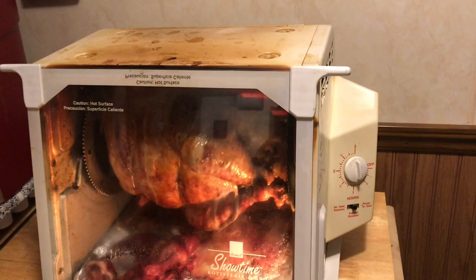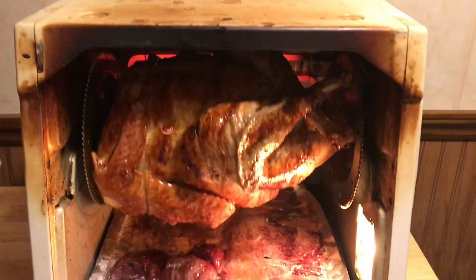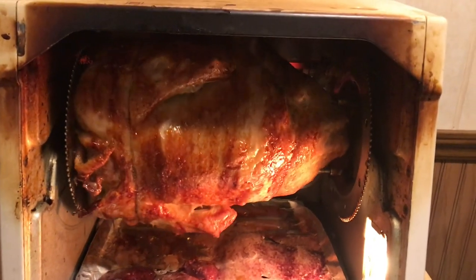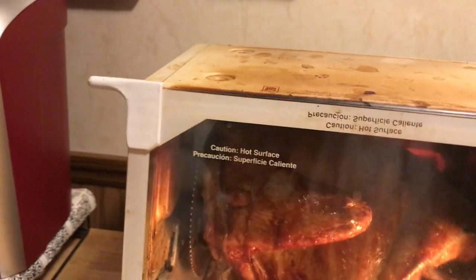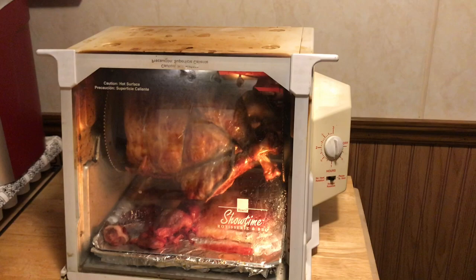We got about an hour left — it's been cooking for about two hours. You can see it's golden brown getting there. Oh, that skin is gonna be so crispy, so delicious. Not bad for a 20 year old rotisserie.